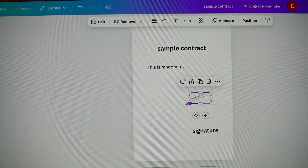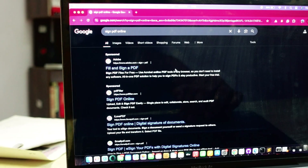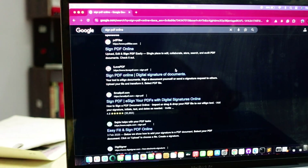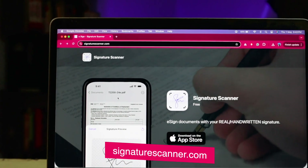If you are someone who needs to sign PDF or digital documents frequently, I have an interesting app that makes this task easier and manages all your signed documents at one place. Although there are several apps and online tools where you can put your sign on a PDF or photo, these tools upload your documents to their servers. And what if your documents are sensitive? That is why I found Signature Scanner app really interesting.